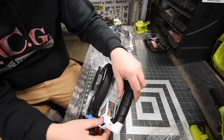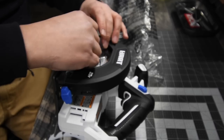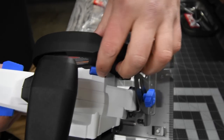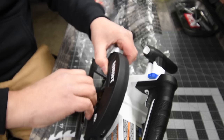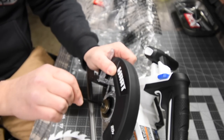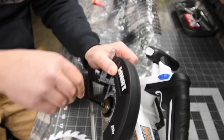It does come with an allen key. Let's put this blade on. The locking button is right there. Remember, putting on blades is righty-loosey, lefty-tighty — putting on blades is the exact opposite of what you normally do.